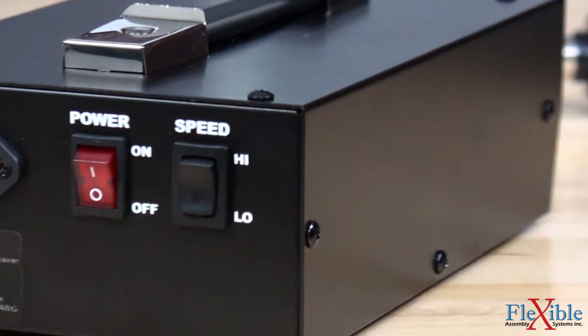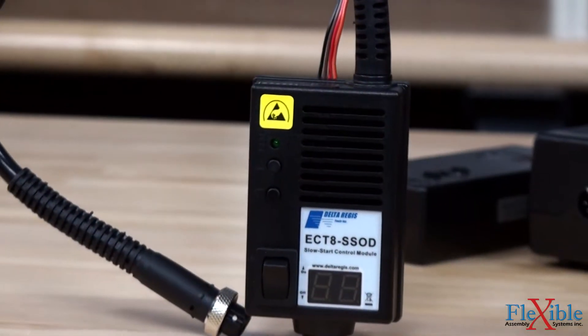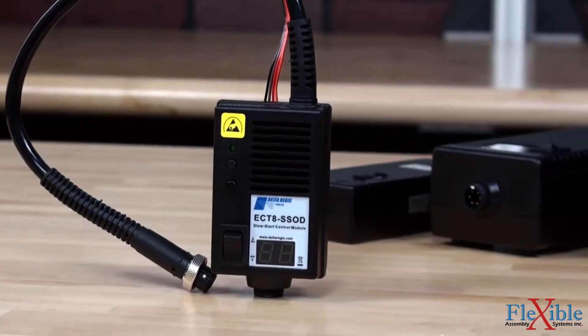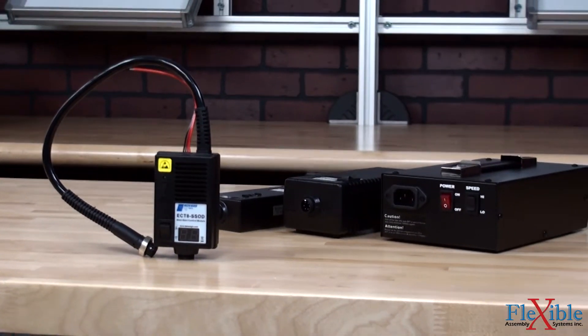The BEC-T640HL controller has identical functions and can handle 40-volt brushless screwdrivers. Adding a slow start signal output module in-line between the screwdriver and these controllers will provide an adjustable slow start function, as well as outputs for tool running, clutch trip, and tool in reverse.